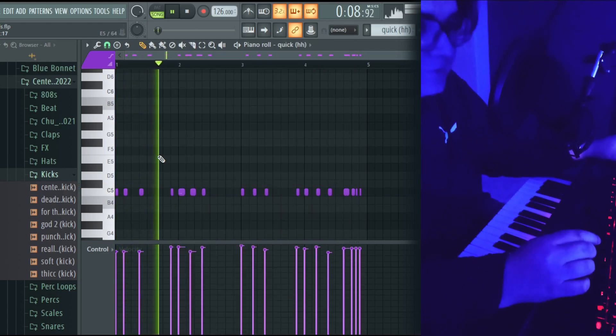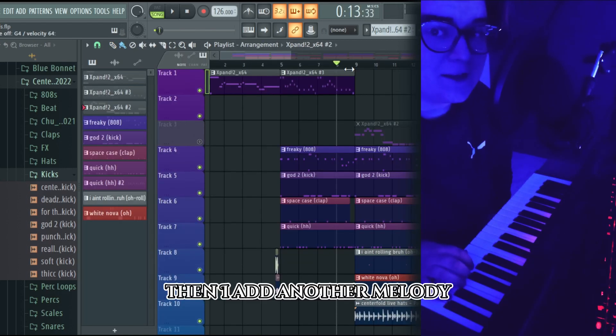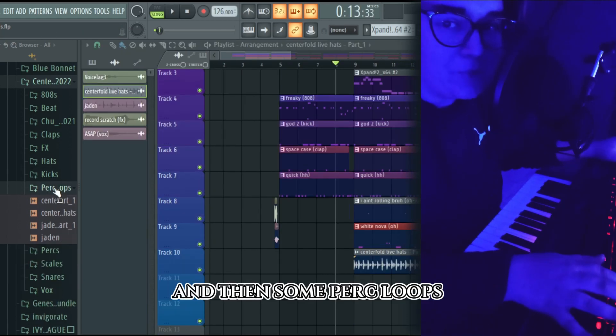Then I add another melody, and then some parts loop.